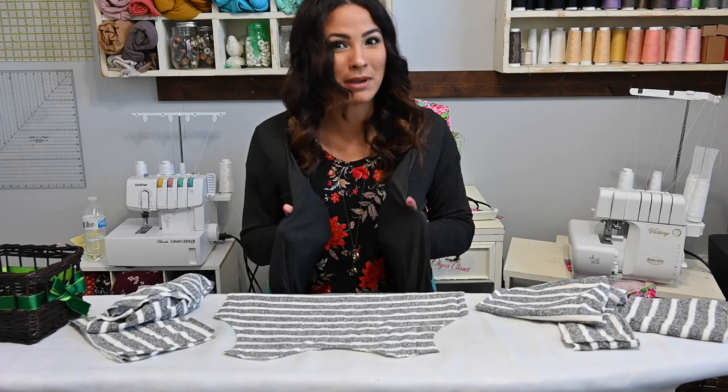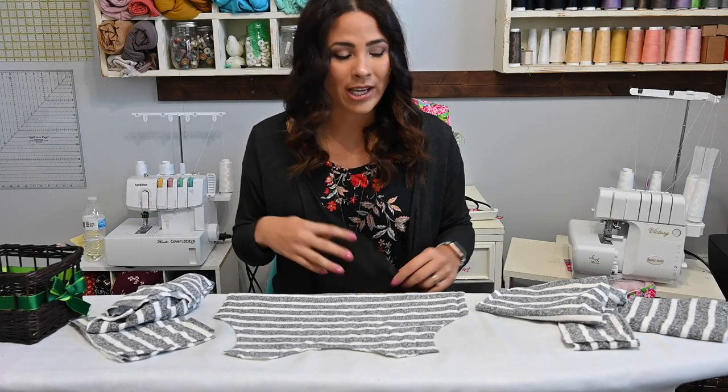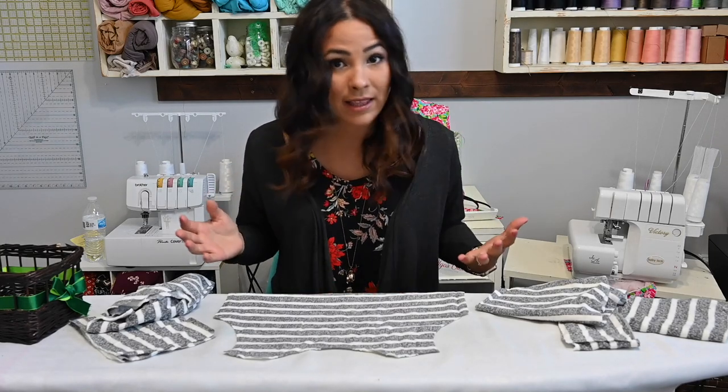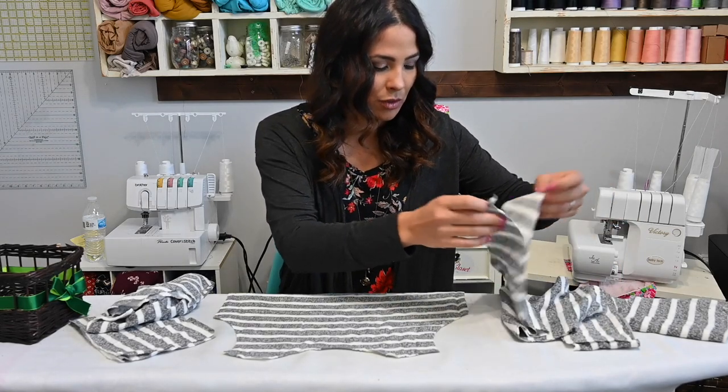Just like when I made this other capsule — this is the Fairy Jacket. I thought the dark gray of the Fairy Jacket would go with anything, so that's why I picked that color. I thought that was really super cute.